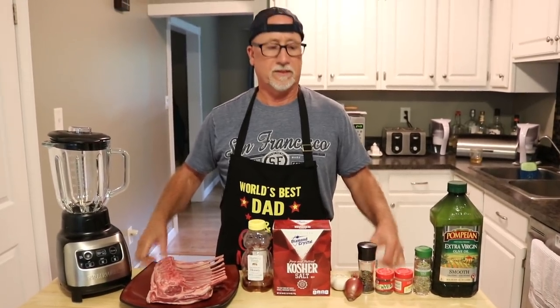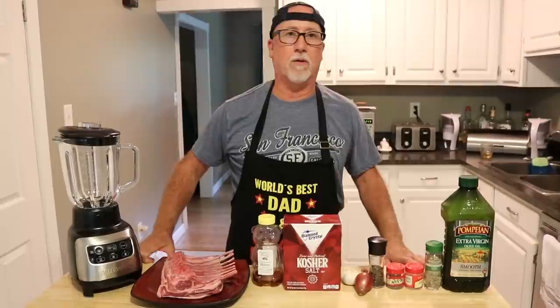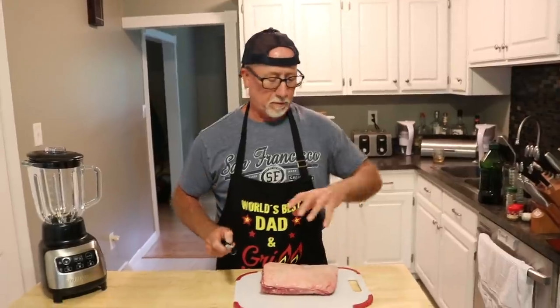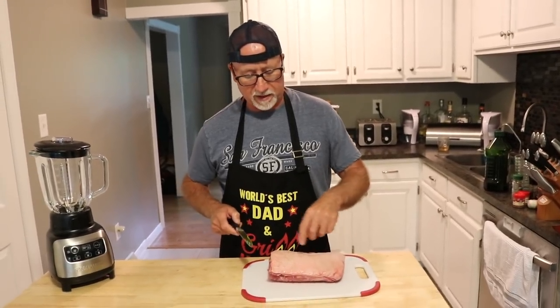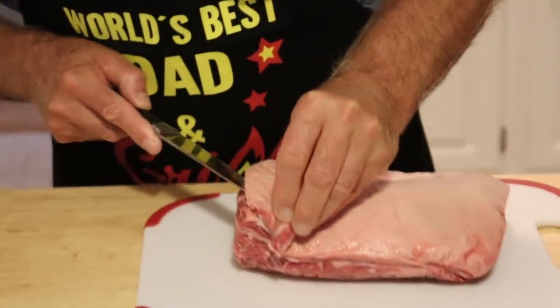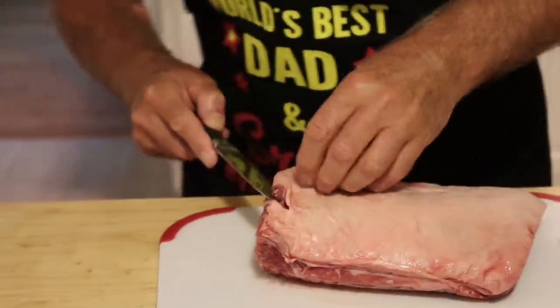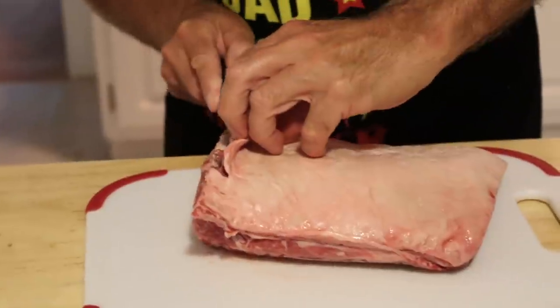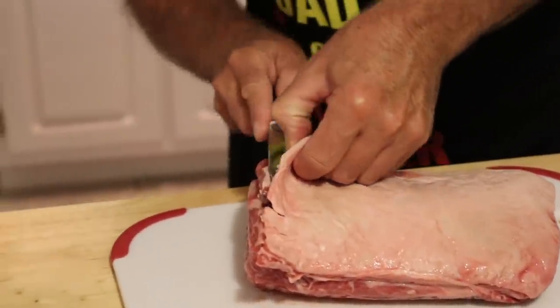We're not just going to dump everything into the blender — we've got to measure things out. But first, before we make the paste, we want to cut off the excess fat and the silver skin. Get your trusty knife out and start trying to get some of this fat off — almost all of it.